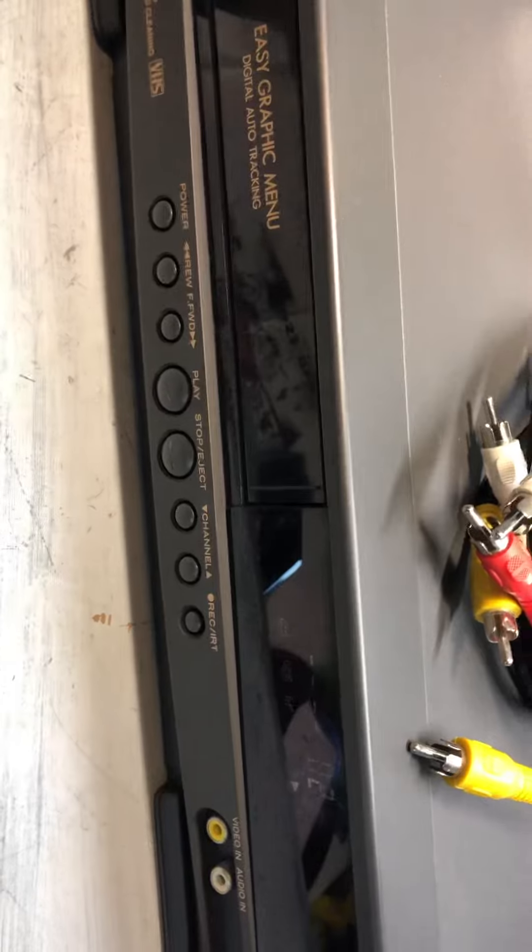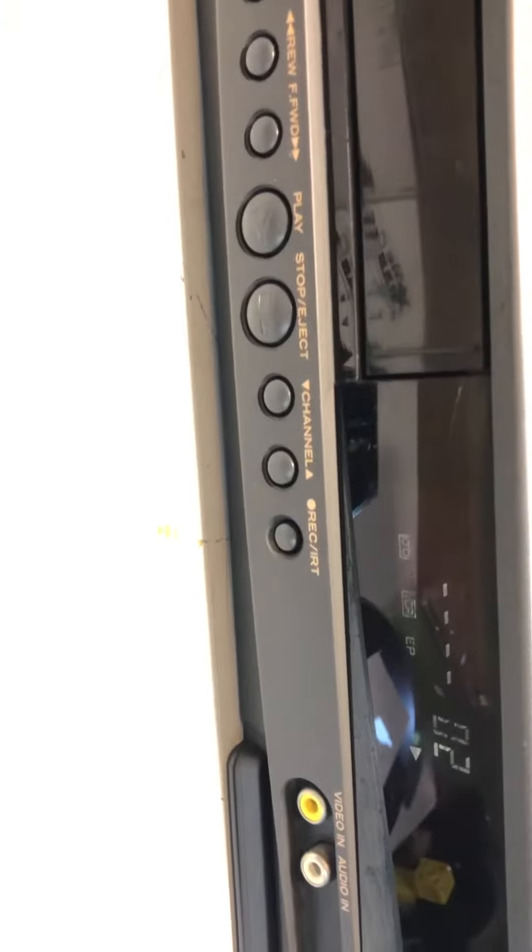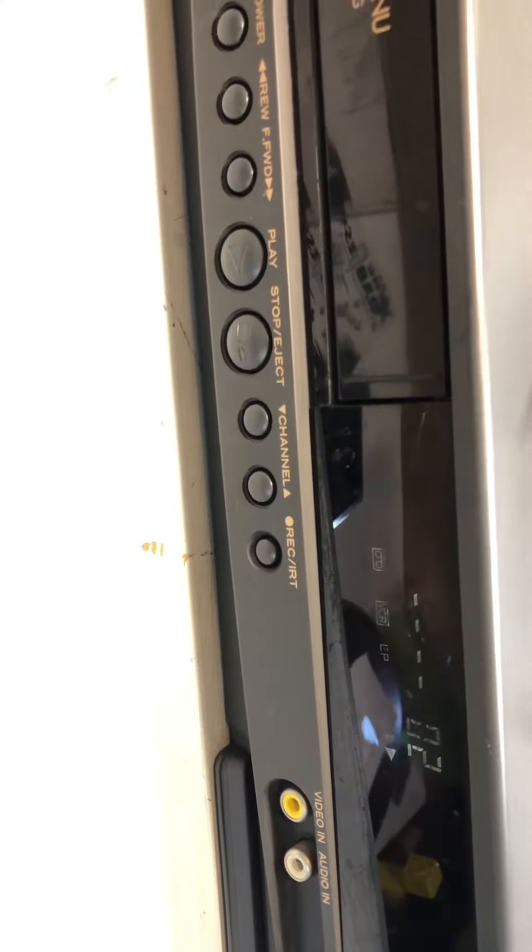You can hear it's a touch squeaky, as to be expected out of the machine on this tape. I'm just having no problems running it. That's that.